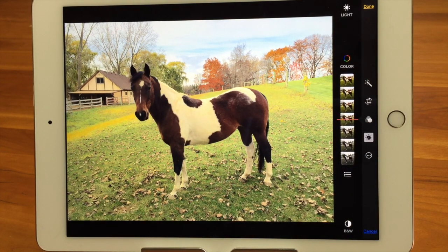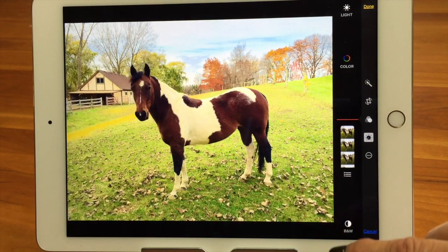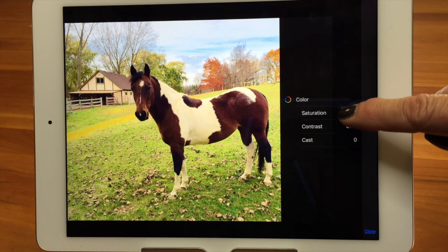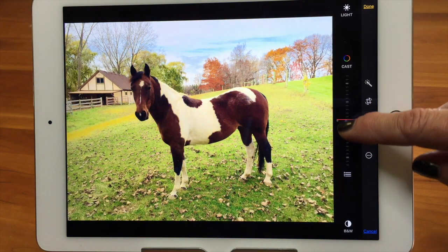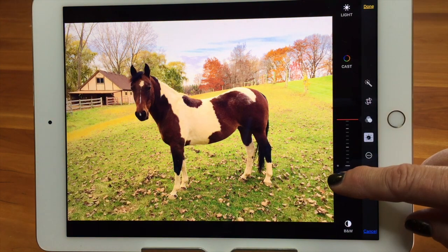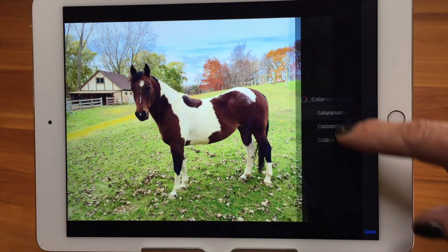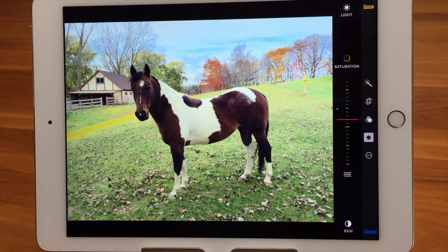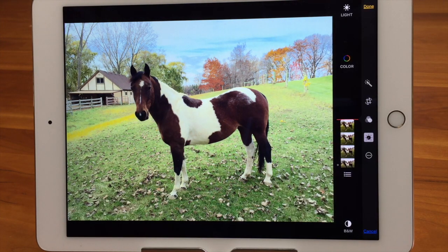Now let's go to Color — the same thing works for color. Right now it's doing an overall color adjustment from nothing all the way up to fully saturated. If I tap the three-line icon, it brings up saturation, contrast, and cast. I can change the color cast to make it more yellow or more blue. I can go into saturation and super saturate or desaturate. You can do it to make your photo technically perfect or for artsy reasons.